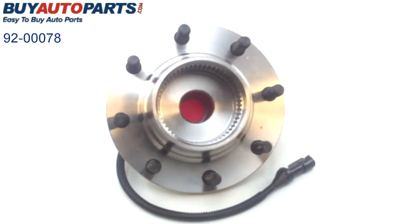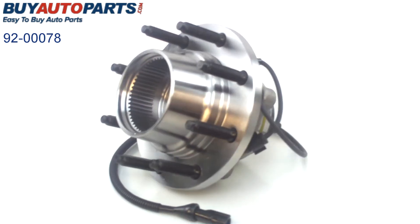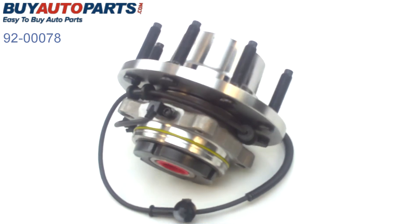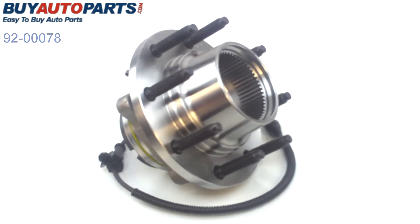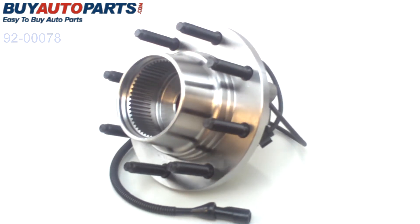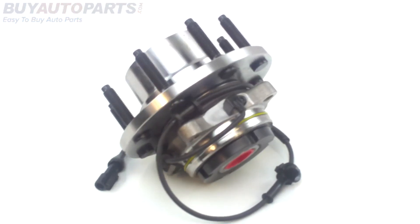This unit is going to have all of your factory mount-ups for your bolt holes as well as all of your electronics for the vehicle. It's going to be backed by our one-year unlimited mileage warranty and have free UPS ground shipping in the continental United States. This part is also going to have the support of our US-based customer service.